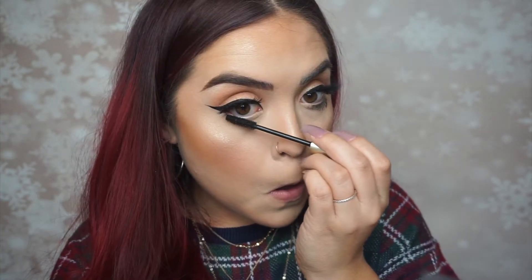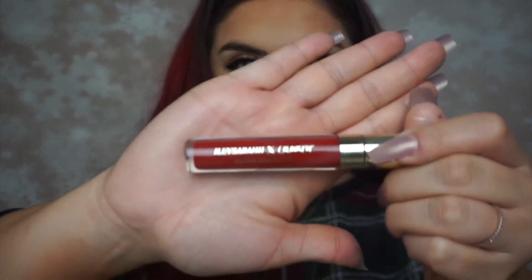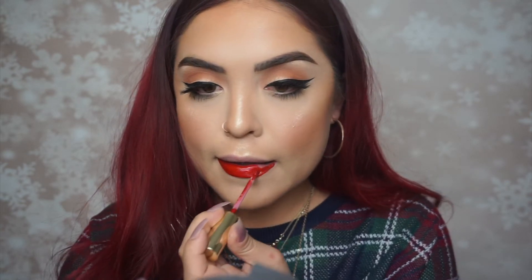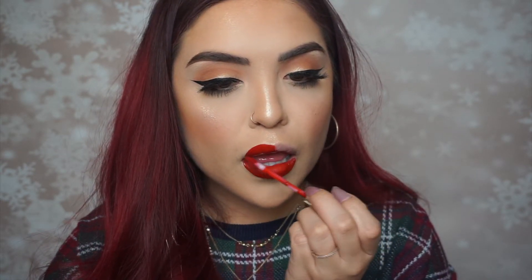Applying mascara on the bottom lashes, then moving on to my lips. I'm using the color 'Arriba' by I Love Sarahi and ColourPop — this is literally the perfect true red. It's not too pink, it doesn't have too much of a blue undertone, it's literally perfect. Just finishing up the lips, making sure they are perfect, pretty, pouty, and red.